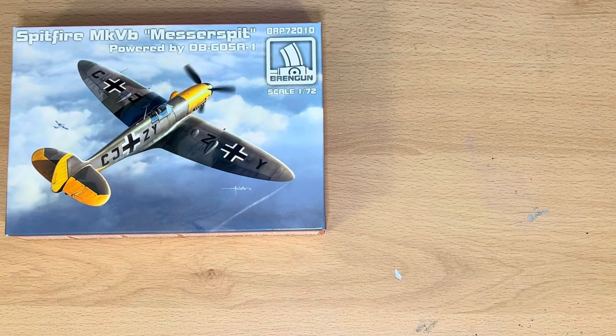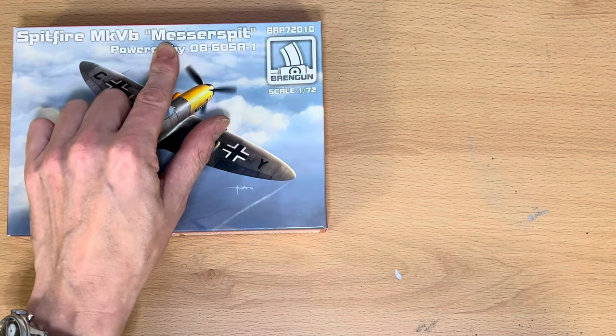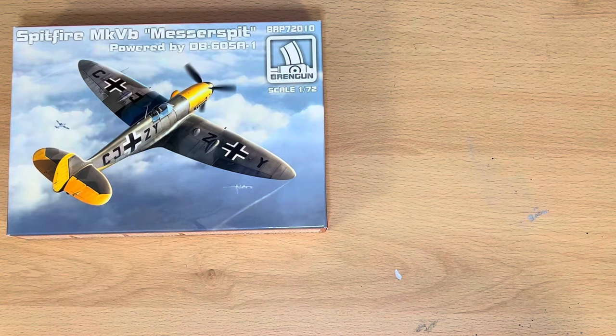Hello there and welcome to my channel, Novice Modelling in the Midlife Crisis. My name's Andy and I'm going to do a quick kit review on a Spitfire Mark VB Messerschmitt, powered by a Daimler-Benz 605A1 engine. I've taken this model from my collection of 33 Spitfires that I'm trying to progress through building so I can learn some modelling skills, in particular painting.